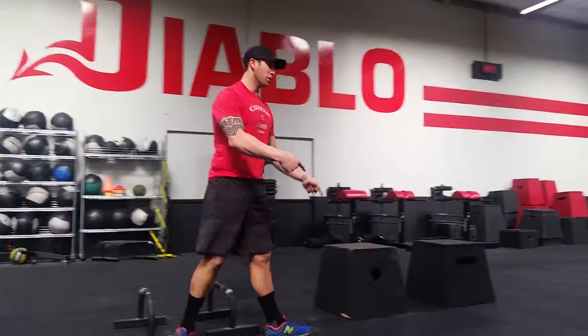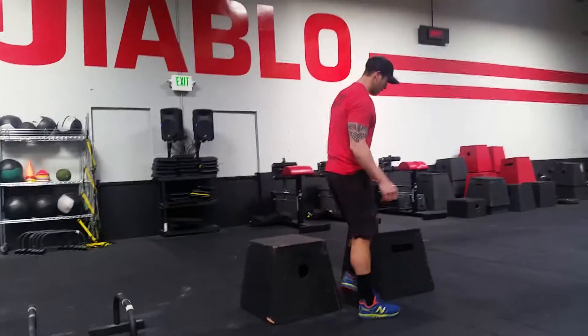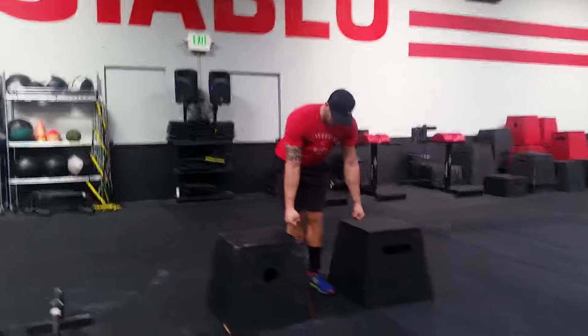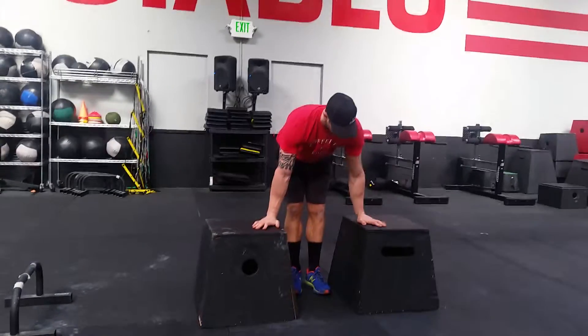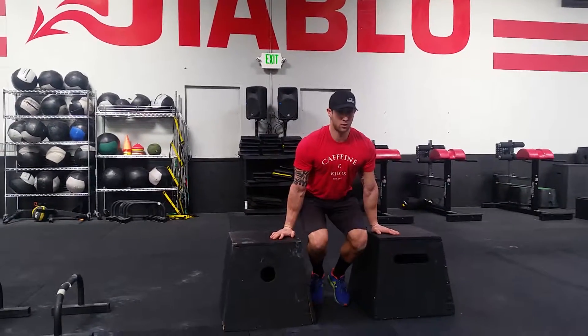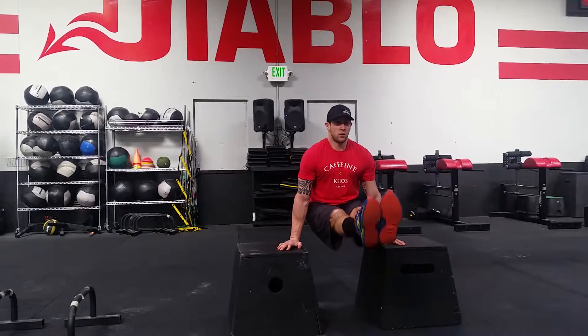If that's too tough, we'll go in the box — a little bit more room for the feet. So a little bit different grip, a little flat hand versus the parallettes. But same thing, we want to rotate the shoulders, either knees or legs.